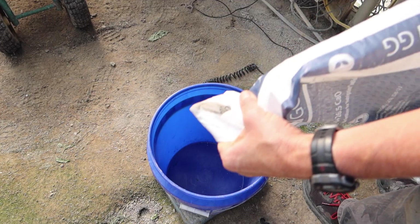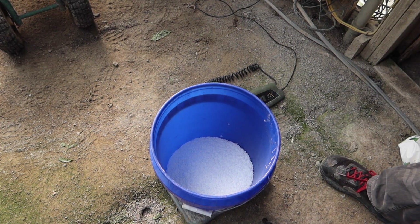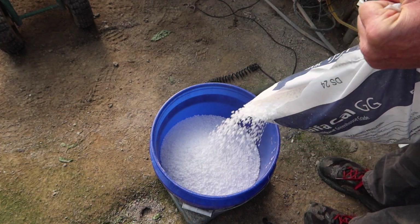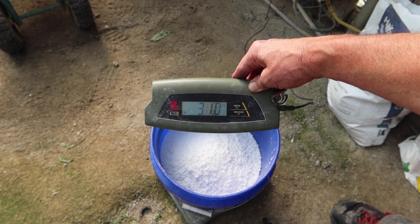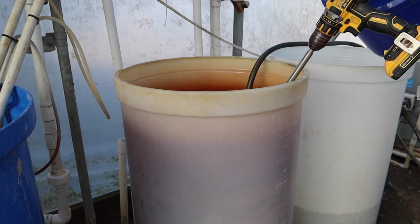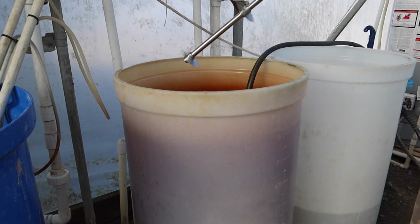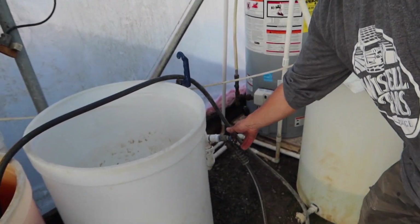The first nutrient we're going to mix is calcium nitrate. I ran out in that bag so I had to open another — since this scale doesn't measure ounces, we're just going to make it 31.4 pounds. Dump it right into the tank, give it a tap to make sure it's all out. I use a paint or drywall mixer — it works great for mixing fertilizer. Once we get this mixed fairly well, I'll turn the regular well water spigot back on and start filling this tank up to 50 gallons.